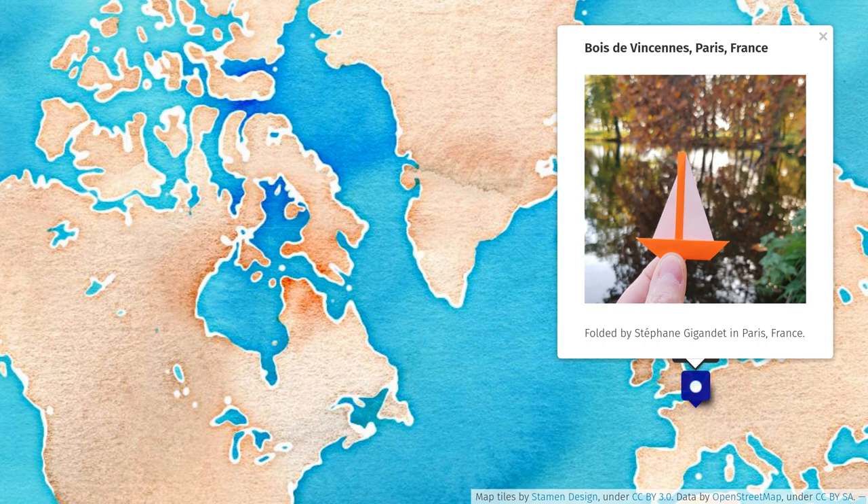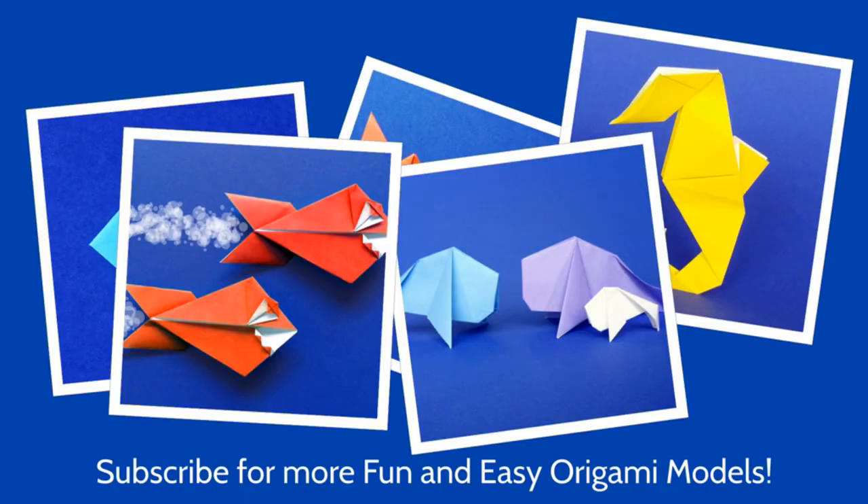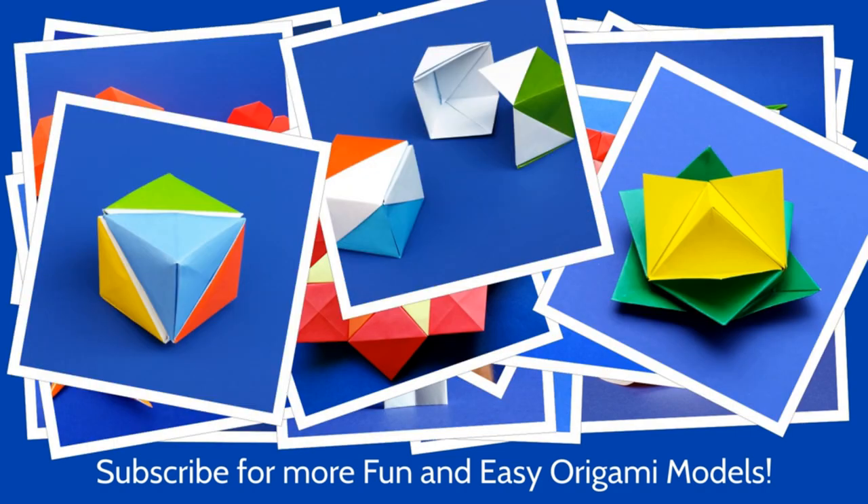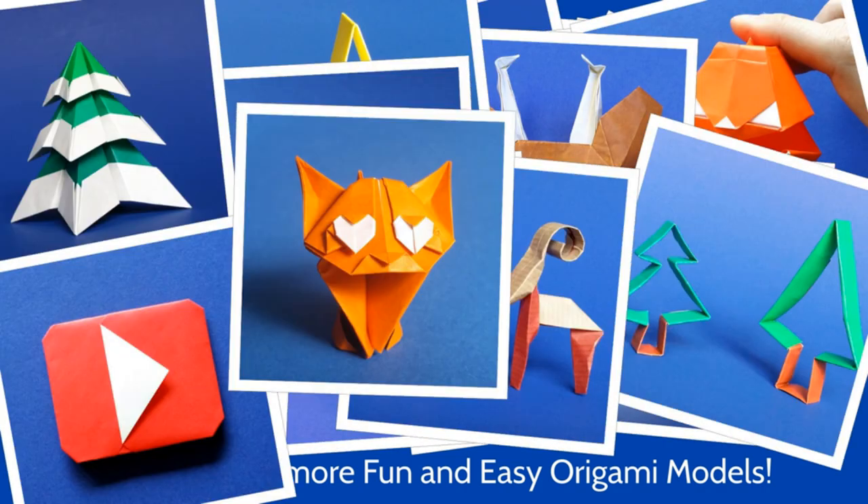So let me show you how to make your paper boat. This model is an original origami model that I created — you will not find it anywhere else. So don't forget to subscribe for more easy and fun origami models!